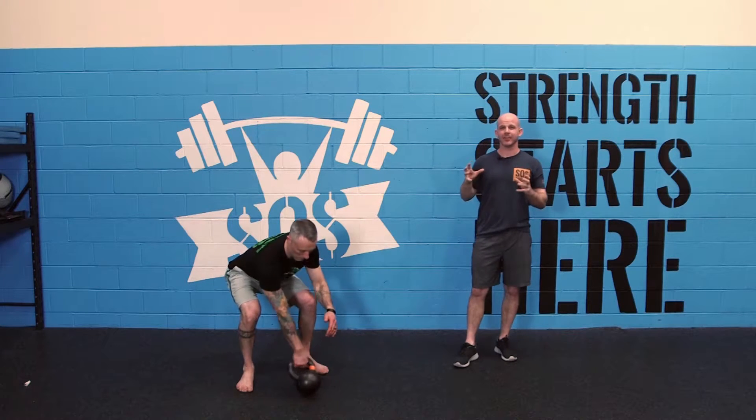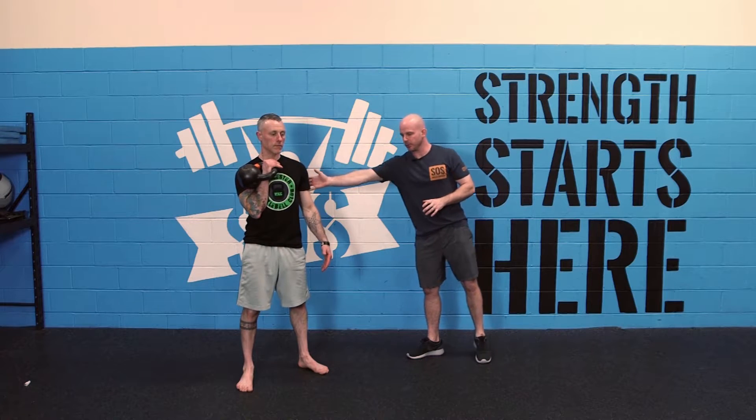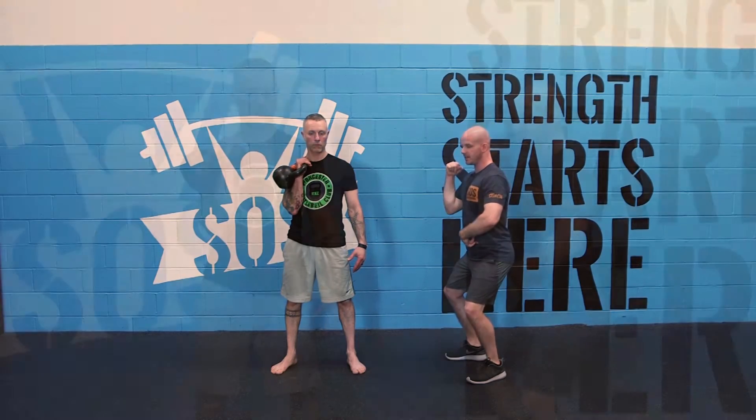We're going to have Evan get the kettlebell in the rack position. Once we're in the rack position, we want to make sure that the elbow stays connected to the ribcage. The initial dip of the push press is very hip driven — we want to make sure that when we dip, our hips go slightly backwards. We don't want the knees to go forwards. We want to sit into that quarter squat, and that's where our power is going to come from.